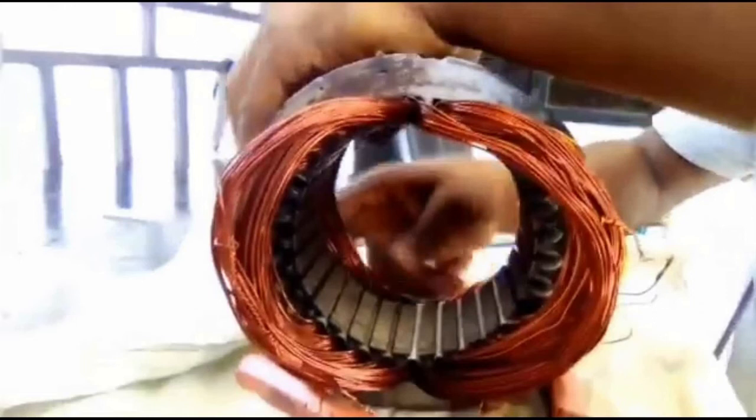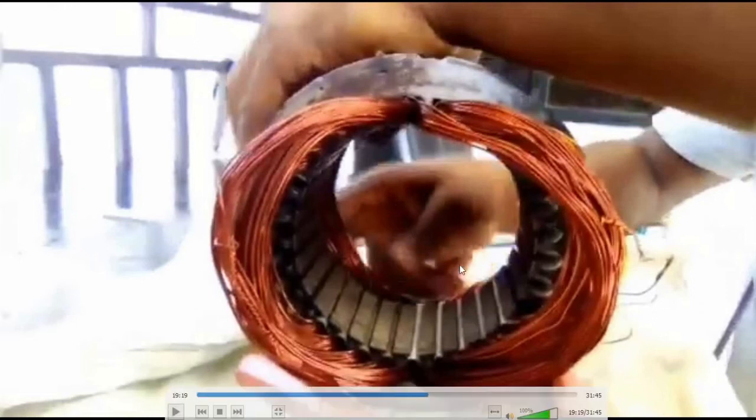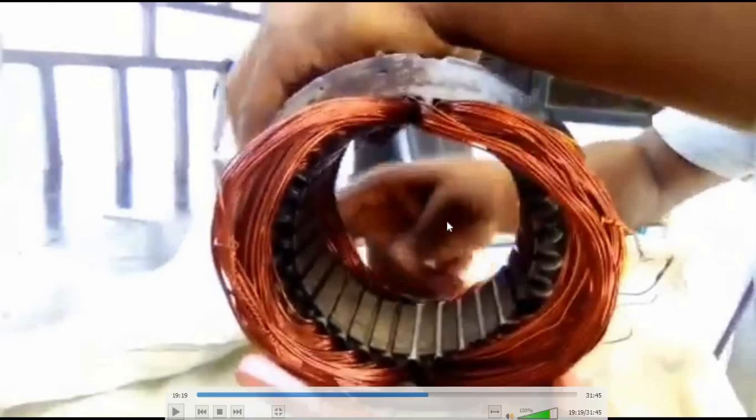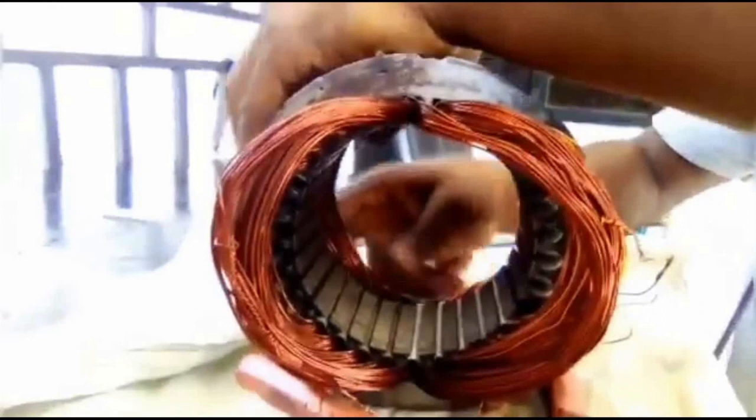The armature does not have a permanent magnet — it is a temporary magnet, a coil magnet. Before the coil magnet on the armature can be magnetized, there is a need for the armature to rotate for a long period of time before it can be magnetized to produce your electricity. So this is just the way of the winding of the stator.